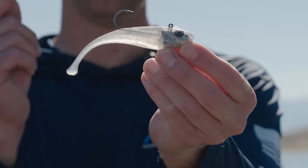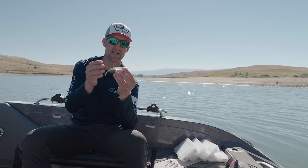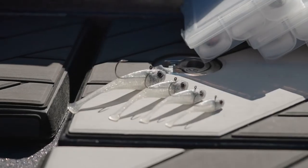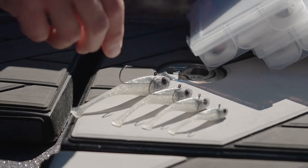The Berkley PowerSwitch is kind of a first of its kind. It's a pre-rigged soft plastic bait that has the stiffness to be able to have some of those glide bait characteristics. It's going to come in six different sizes, going from an inch and three quarters all the way up to the biggest one, this five inch one.